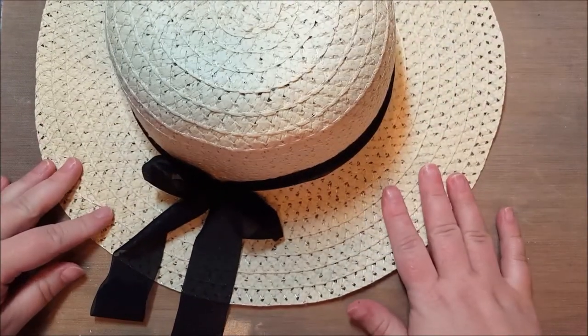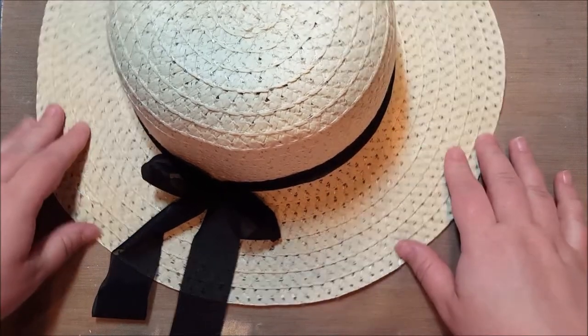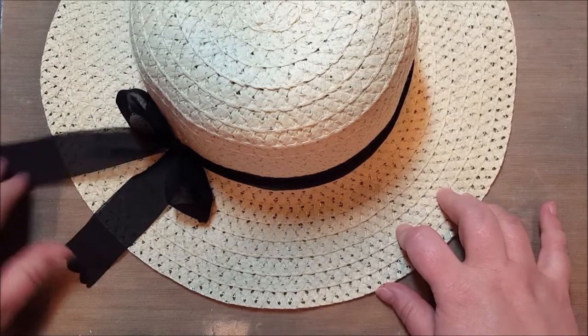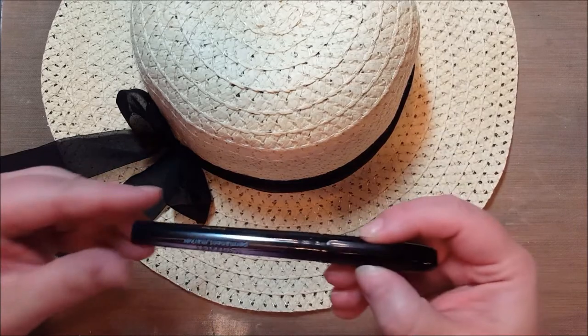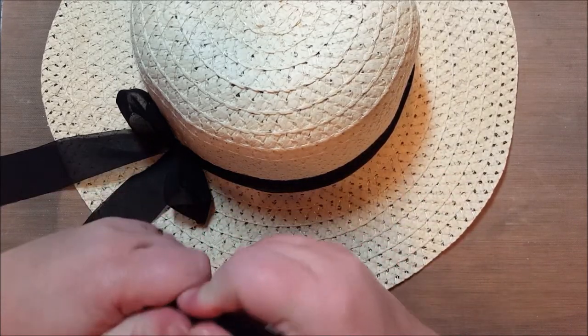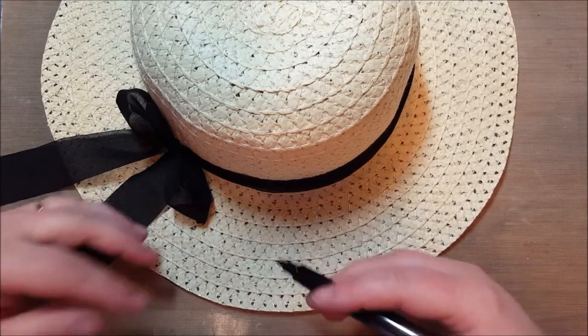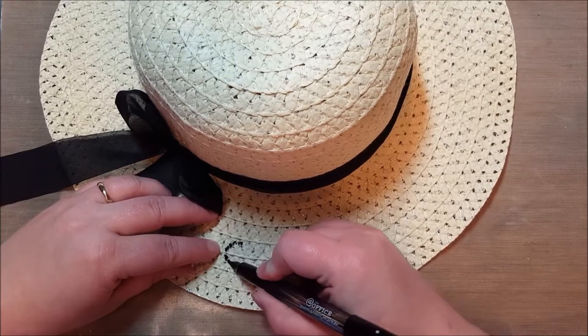I have a plain one right here — this one has a black band and it looks very nice, a classy looking hat — but I wanted to add something extra. So I have a permanent marker and what I'm going to do is just make some swirls. I wanted it a little abstract, just swirling around freehand.